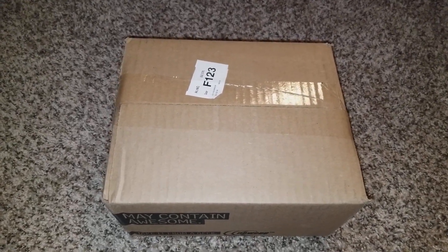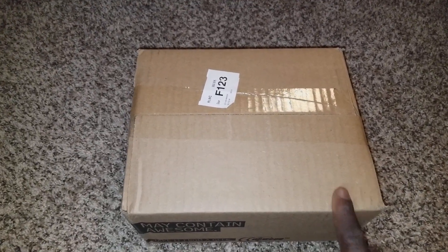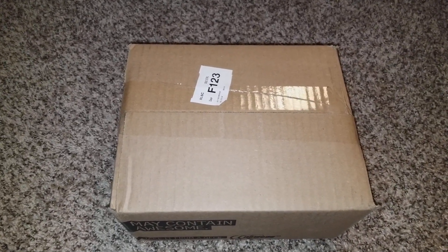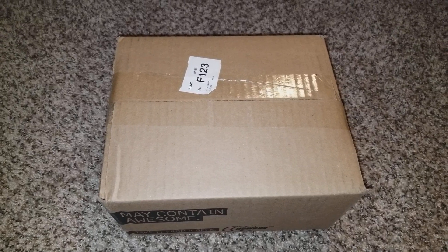Today's video is unboxing something that's gonna be a surprise for all of us. I ordered a few things and I don't know what's in here, but let's open it up and see. It's gonna be surprising me as well — stay tuned, subscribe, like and share.